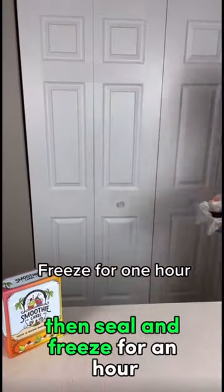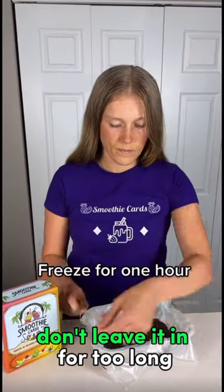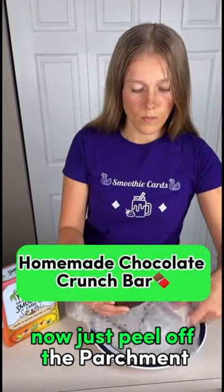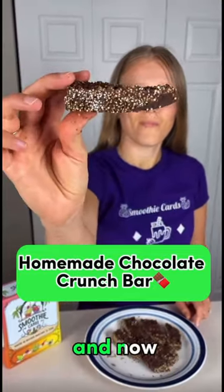Then seal and freeze for an hour. Don't leave it in for too long or slicing will become difficult. Now just peel off the parchment, slice it into bars, and they're ready to serve. And now you know.